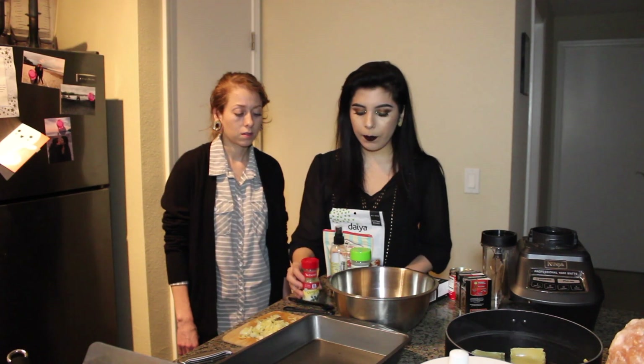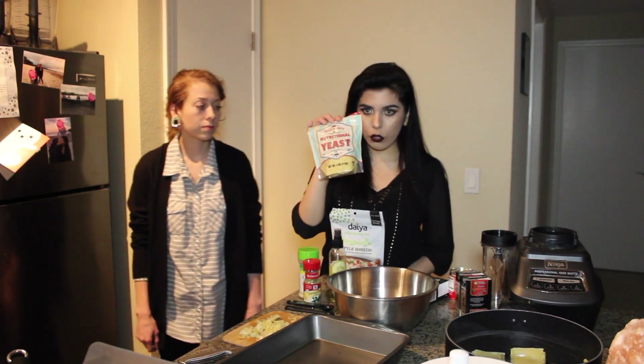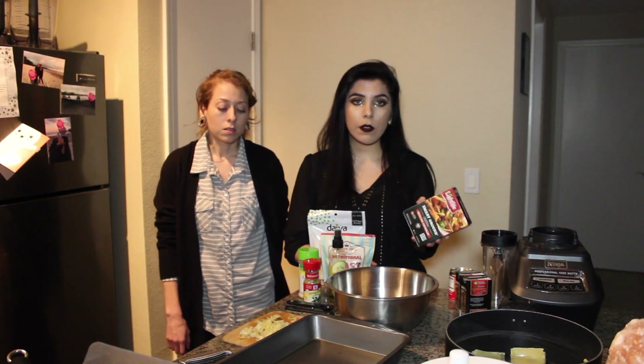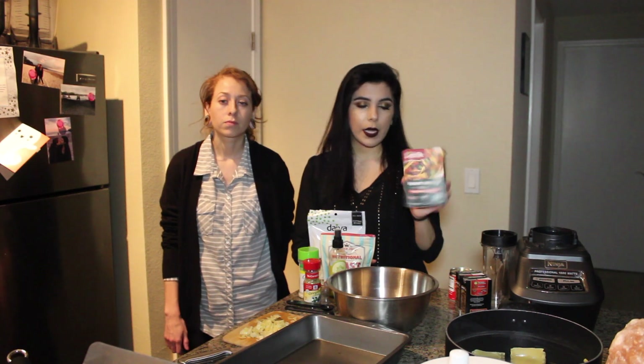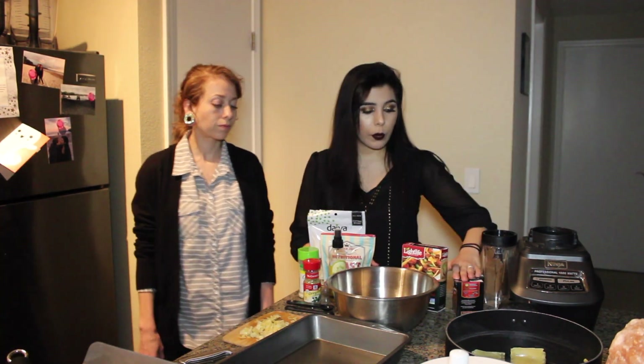For my vegan lasagna recipe I usually use oregano leaves, garlic salt, avocado oil, nutritional yeast, Daiya mozzarella cheese, and Lightlife Smart Ground beef — vegan meat crumbles. You can find these at Ralph's. They're kind of like taco meat and come in different flavors; I got the Mexican crumble flavor for this one.